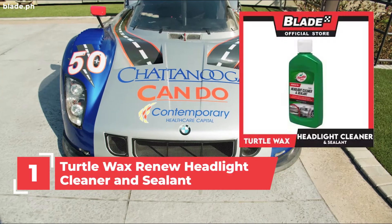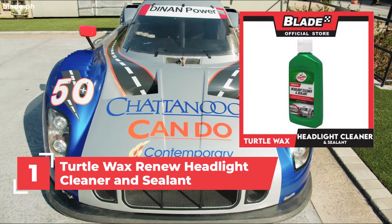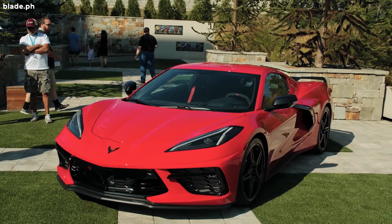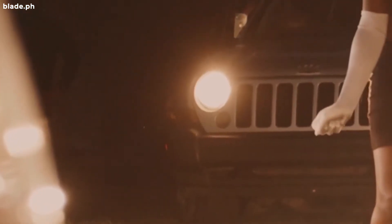Number 1: Turtle Wax Renew Headlight Cleaner & Sealant T43. It restores your headlight to a brand new condition while improving overall clarity. It also removes oxidation and yellowing.